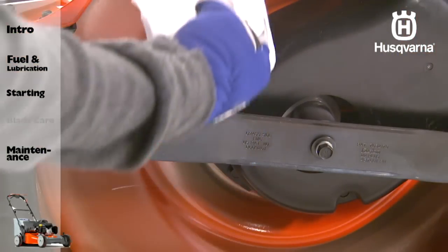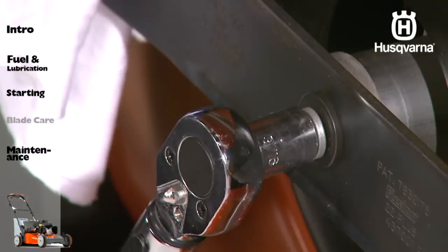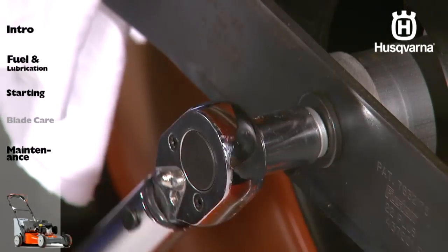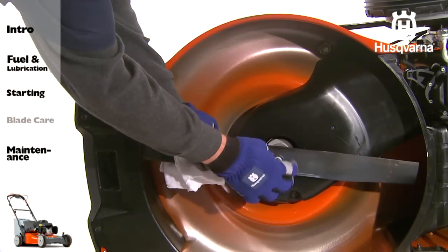You should always protect your hands with gloves and wrap the blade with heavy cloth. Now, remove the blade bolt by turning it counter-clockwise. Remove the blade.